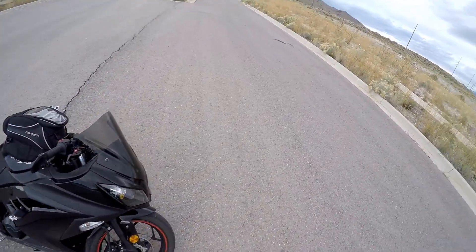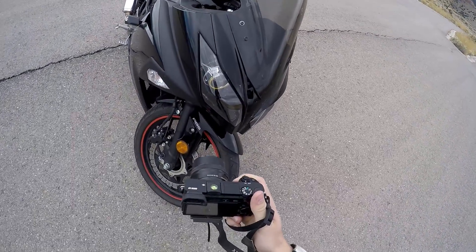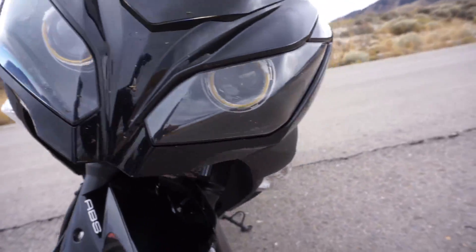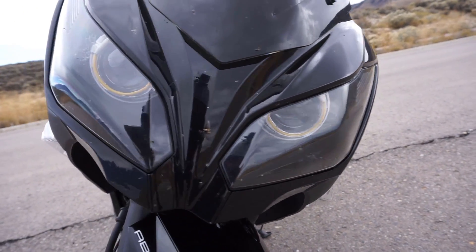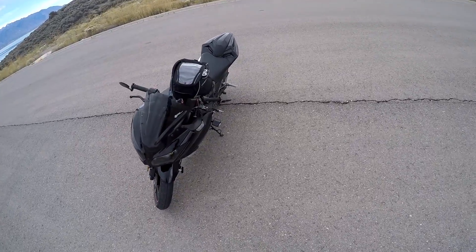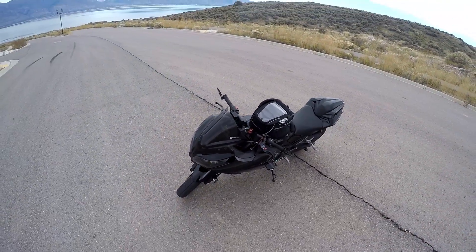It's also got some demon eyes by BKMoto, and CCFL eyes, and HIDs. Integrated turn signals — super awesome, love it.